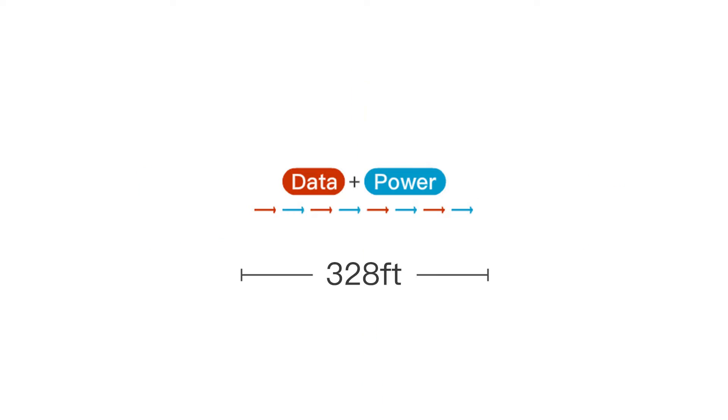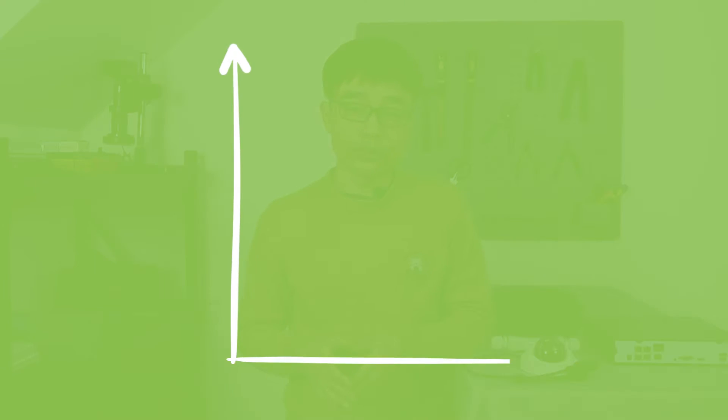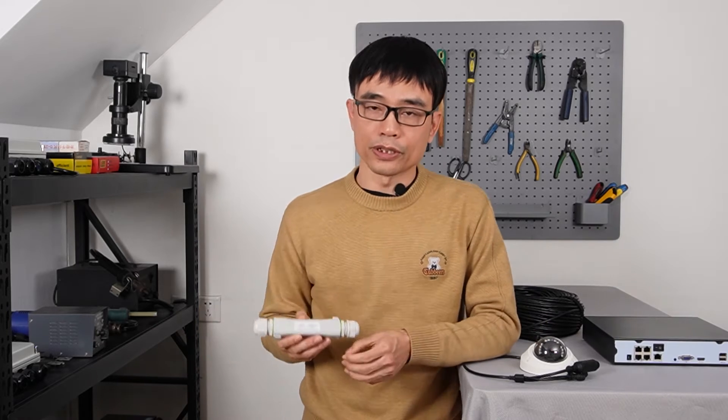First thing first — why doesn't long-run PoE work? The reason is because the TCP/IP protocol is limited to about 328 feet over the Cat5e/Cat6 Ethernet cable. If the distance between the camera and the PoE NVR is beyond 328 feet, the signal will start dropping. The simple solution is we can add a PoE extender before 328 feet.